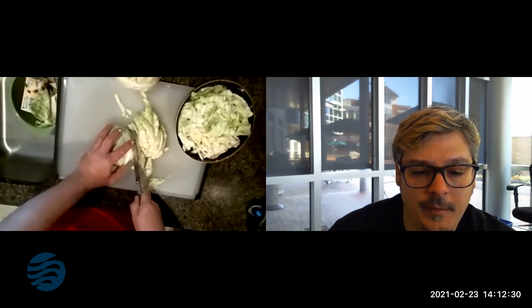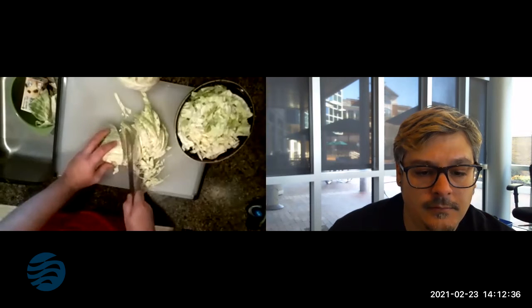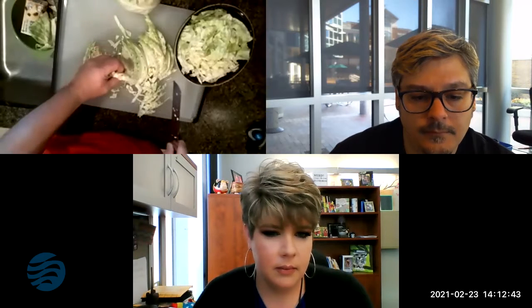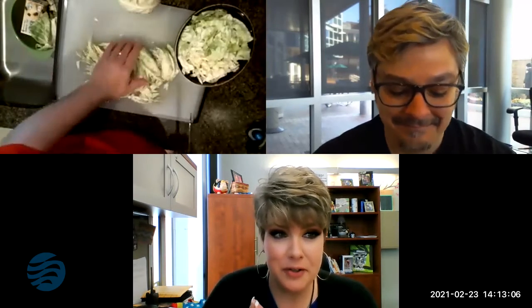I'm just going to take this and shred it up — without cutting my fingers, of course. Watch those digits! You're looking for a fairly small shaving — less than a quarter of an inch. The problem I have when I cook cabbage is I usually chop it up and then find my skillet is way smaller than I thought it should be. It's kind of like cooking collards — you have this huge amount of leafy item, and then as it starts to cook it shrinks down and softens. Where'd the rest of it go?